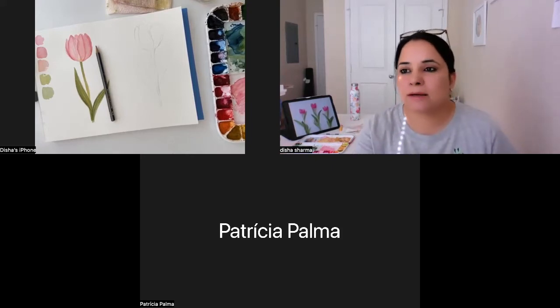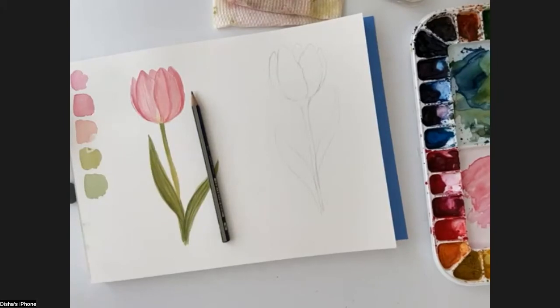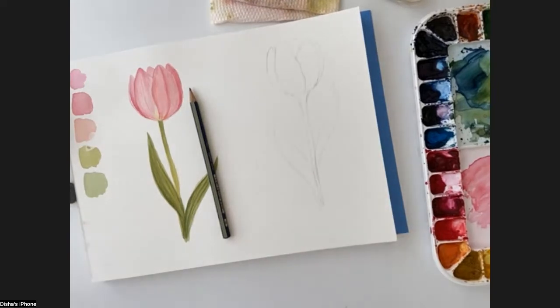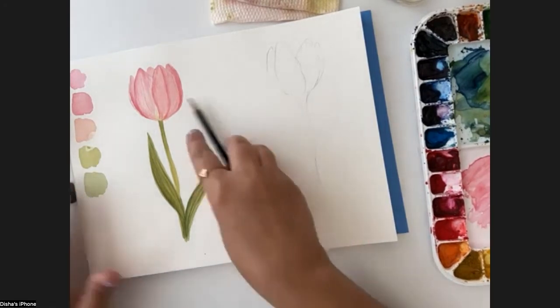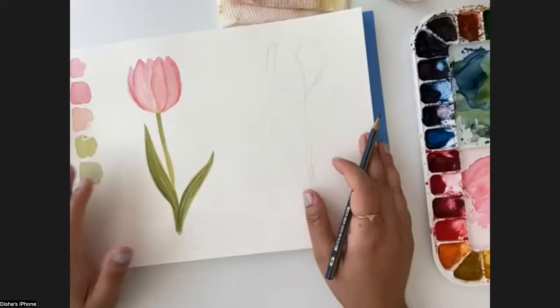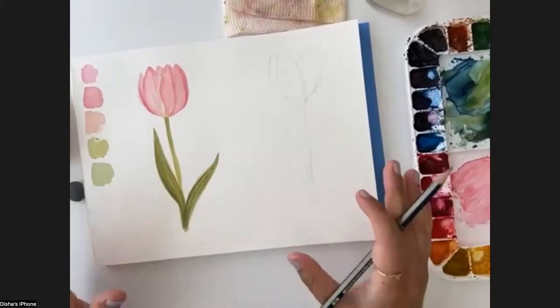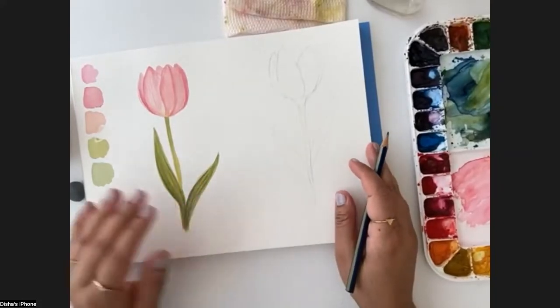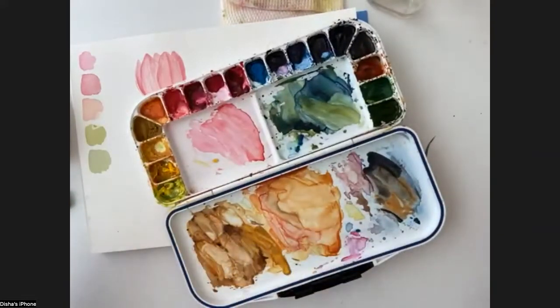I'll change the screen and we'll jump right into the painting. So the materials we'll be using are simple watercolor paper. The paper I'm using today is Canson Excel cold press paper. This is a student grade paper, but its quality is very nice, and the weight of the paper is 300 GSM. The paints I'll be using are just a mix of a few paints I already have in my palette. I'll show you - this is permanent rose from Winsor & Newton.